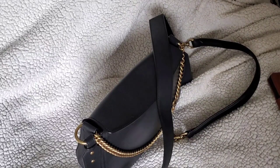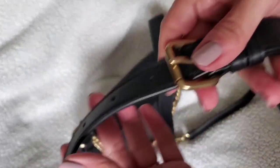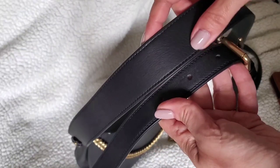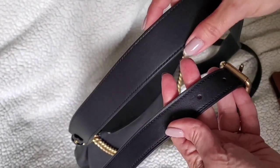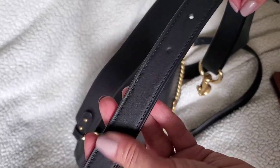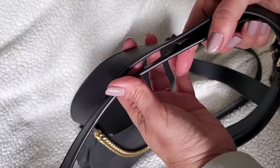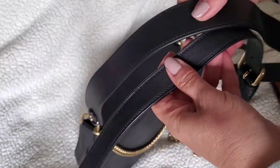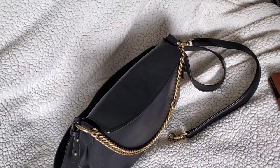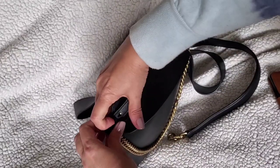I wanted to show the difference between this strap and the Coach Dreamer shoulder bag strap — that one is also soft and flexible but it's adjustable and has the same brass hardware. Looking at the thickness, the signature chain hobo strap is much thinner and more flexible, but thinner didn't equate to more comfortable; it was actually not very comfortable. So I'm probably going to swap it out.